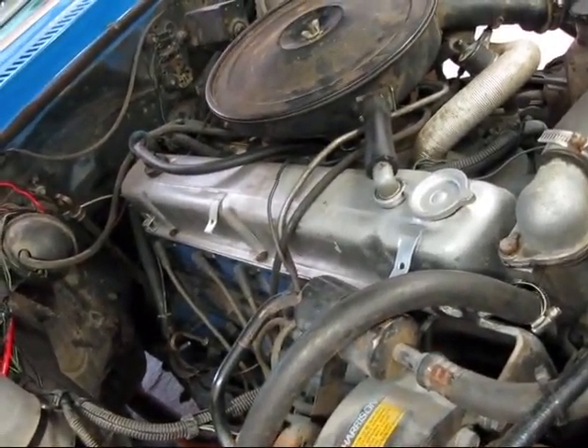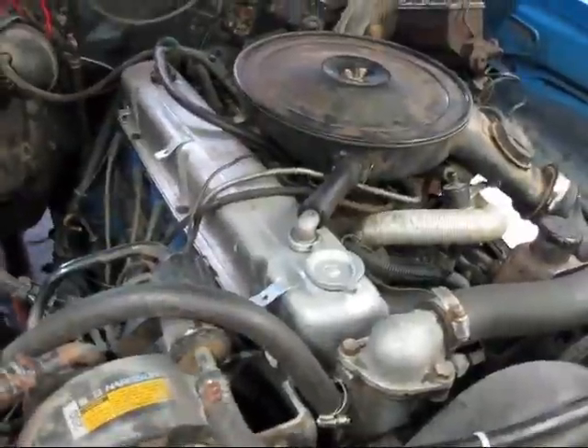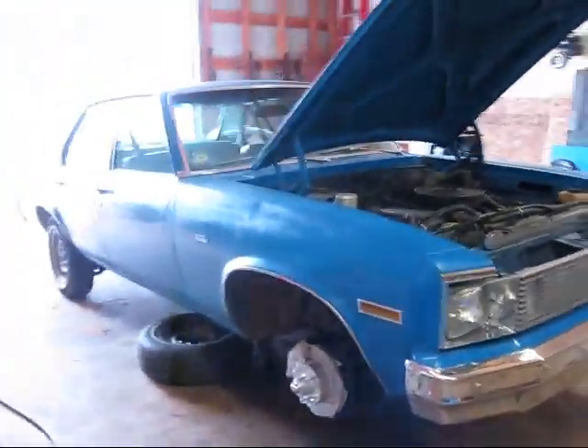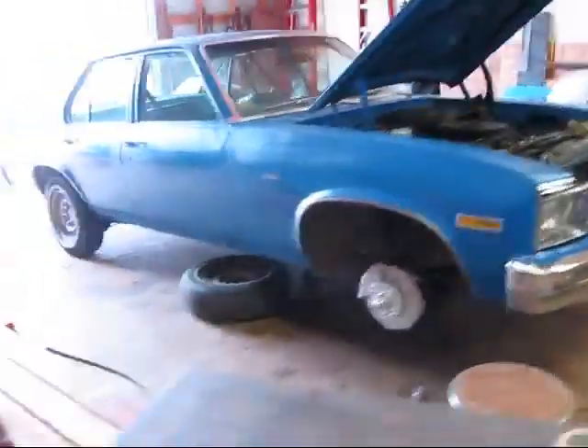That's my engine — my six cylinder 250. It's about 16.6 miles per gallon, but the car it's in explains why. It's a four-door Nova, it's a really big car.